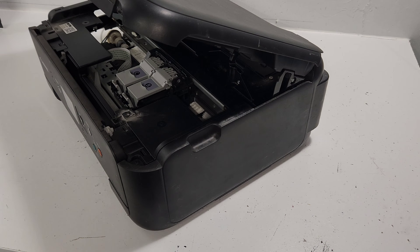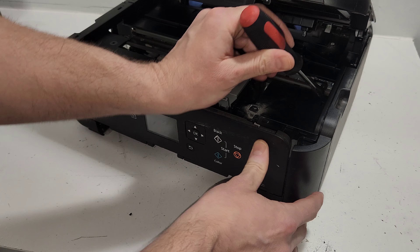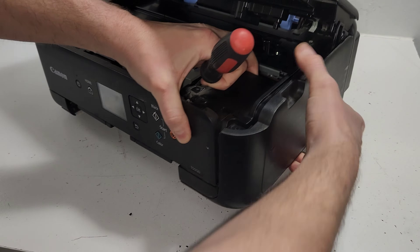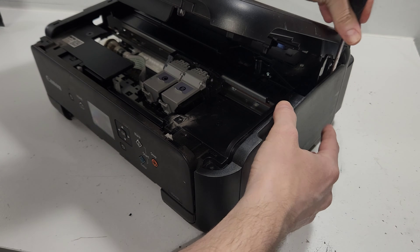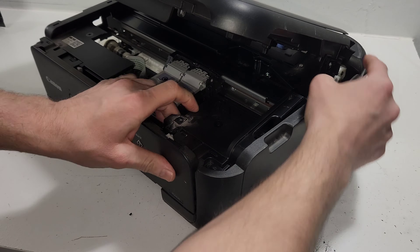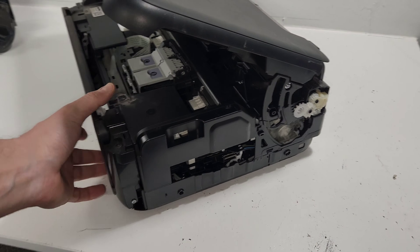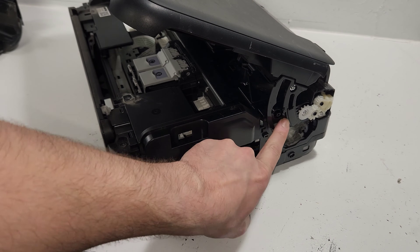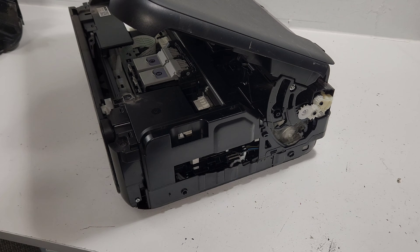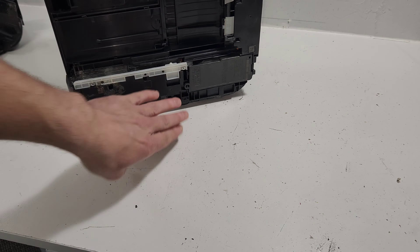Before removing the power supply, let's get this other panel off. There's an access point for the clip right here. On this side there's not much — you have access to the support spring, but that's about it. Still, if you need that removed, it's pretty simple.